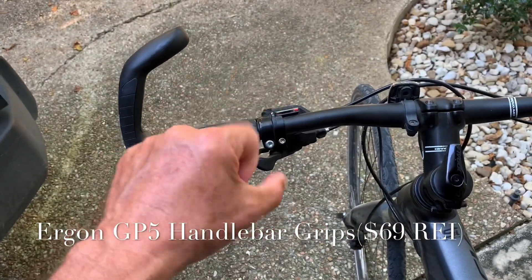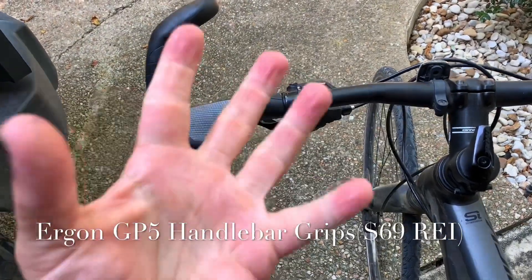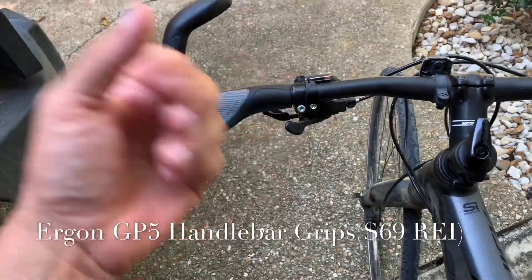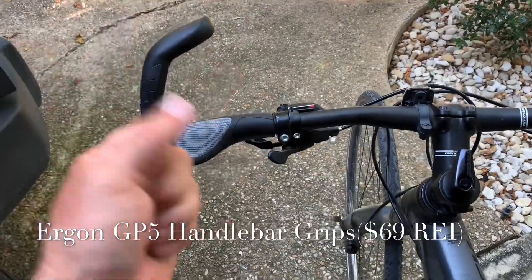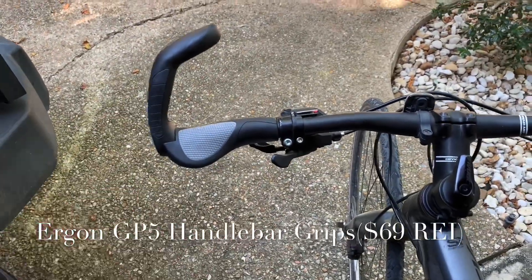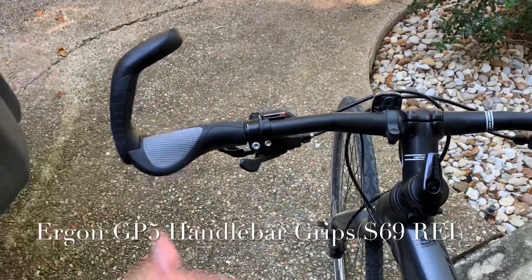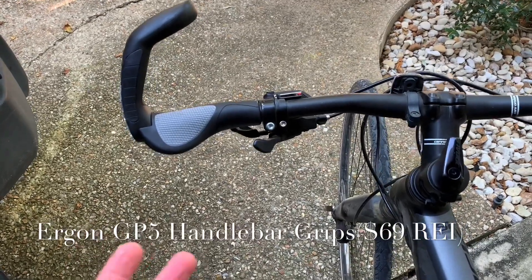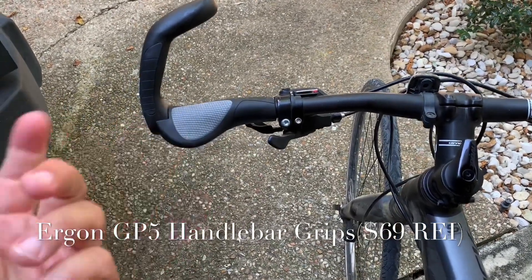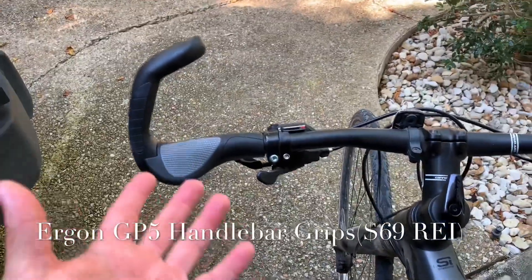What these grips are really good for is if you have problems where your hands go numb. That happens to me when I ride for a long time — my hands go numb and it gets worse the more I ride. If I ride every day it gets a little worse each time. I got these new grips and they've actually helped. You're still going to feel a little bit of it — I think it's unavoidable — but these do help.